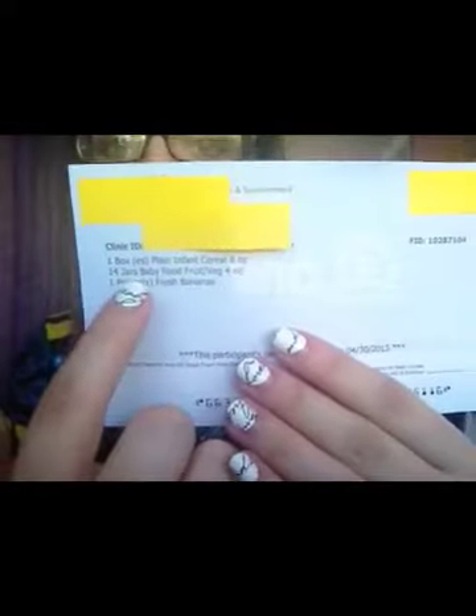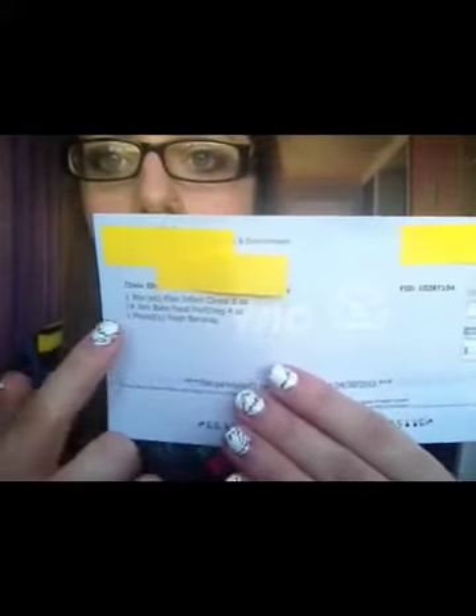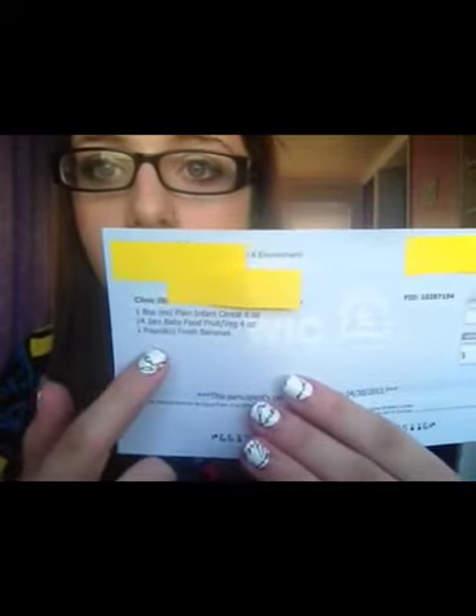I also get a food check. These are all for my daughter. This one is: one box of plain infant cereal, eight ounces; fourteen jars of baby food — fruit or vegetables, four ounces; and one pound of fresh bananas. You have certain brands you can get and certain things you cannot get — mostly you cannot get certain things.